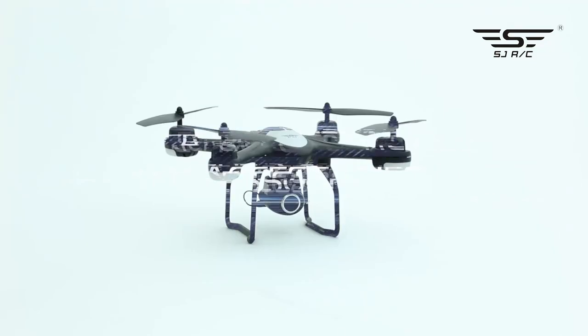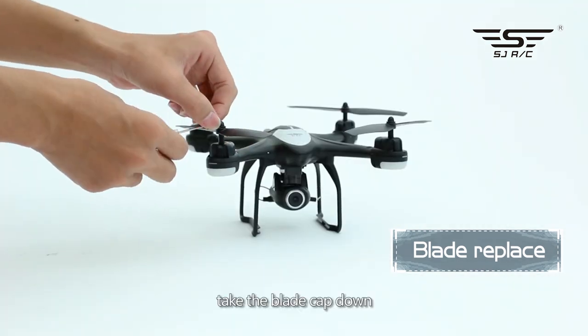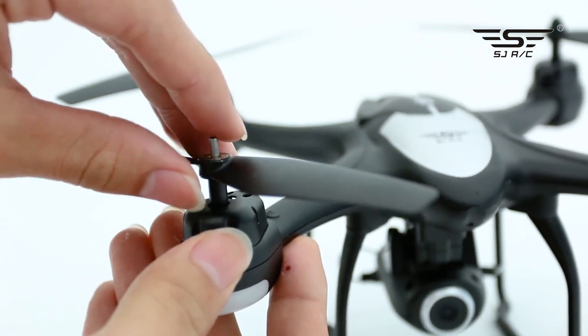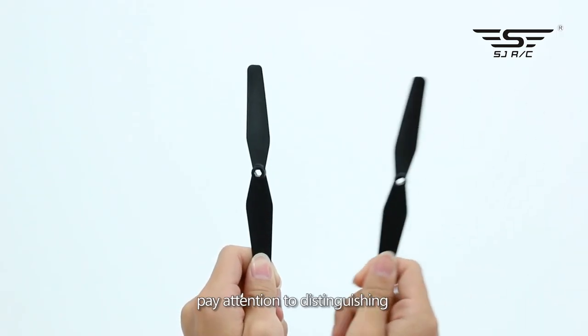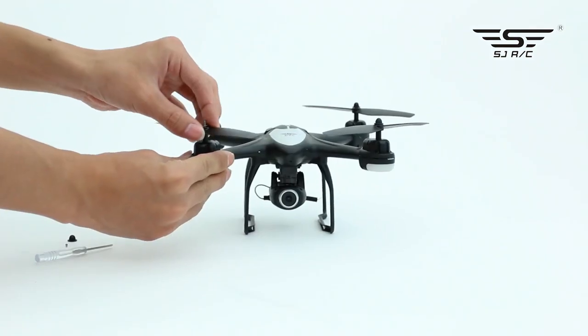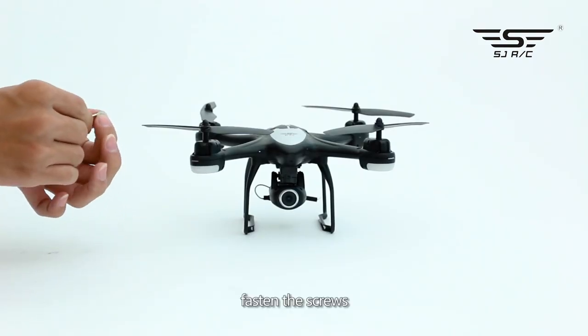To replace accessories and blades: screw out the fixed screw, take the blade cap down, then take the blade down. Pay attention to distinguishing the corresponding A and B blades. Cover the blade cap and fasten the screws.